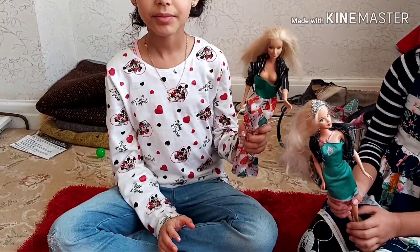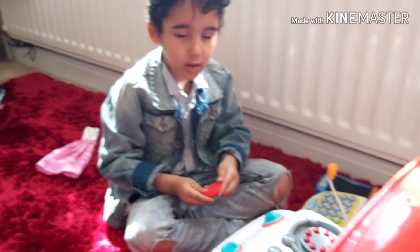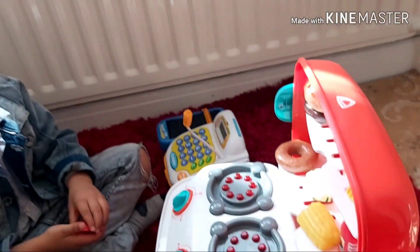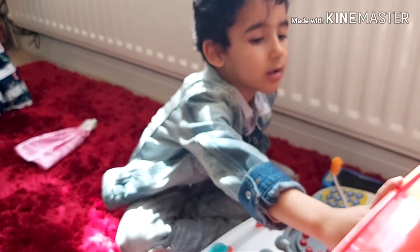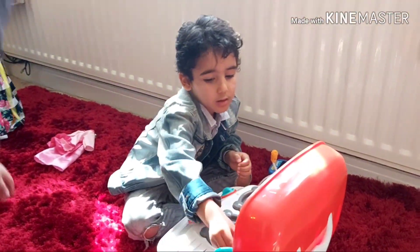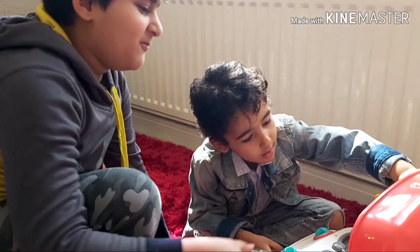Let's go and see what Hadi's doing. He's being a seller. He has a little shop over here and a little counter over there, and customers are going to come and buy things from his bakery. Can I have all the donuts and a hot dog with ketchup? Mega delivery.